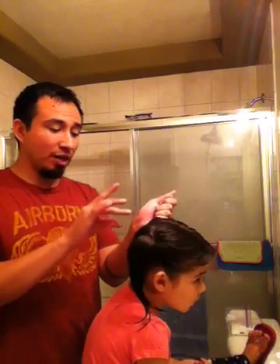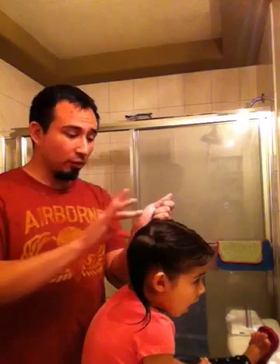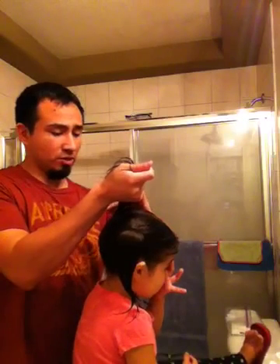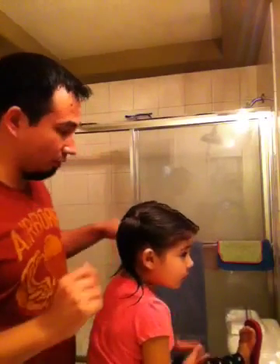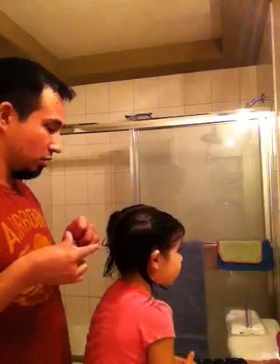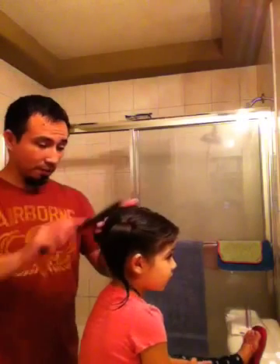Once you have your hand where you think the first one should be, just grab it in one hand just like the other side — get the clear one first, grab that hair, go into a little ponytail. Then grab the colored hair tie, wrap that a couple of times, and pull it tight.